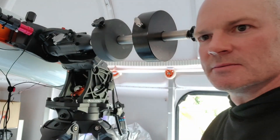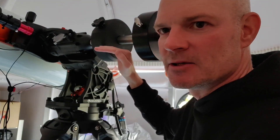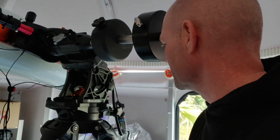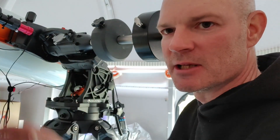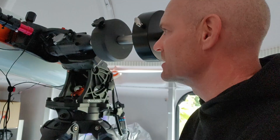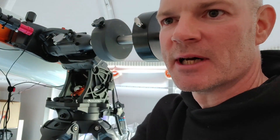With the RA horizontal and moving the DEC up and down, I'm getting a variance of around 1.12 amps to 1.5 amps, so the scope is currently sitting a little bit front heavy. I just need to pull it back a fraction and try it again.